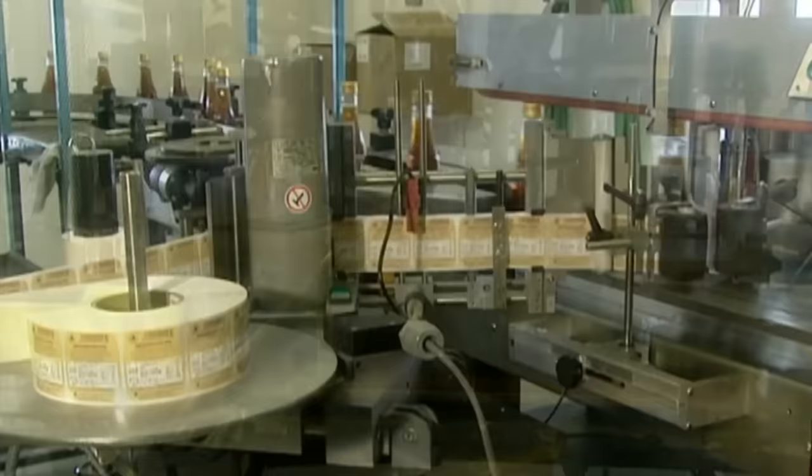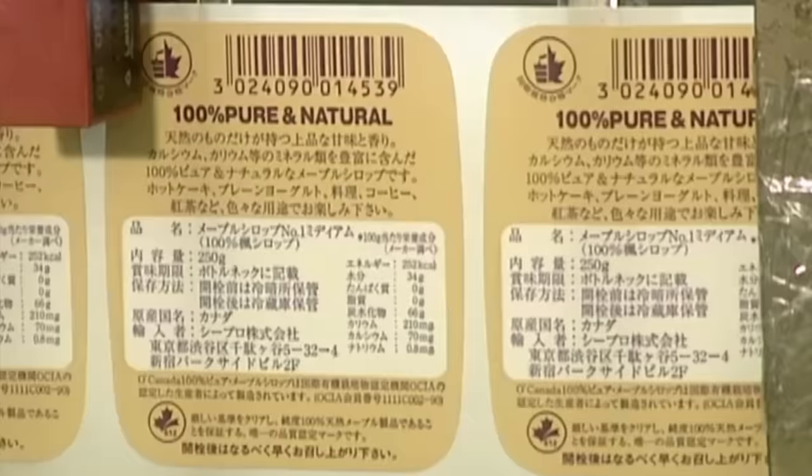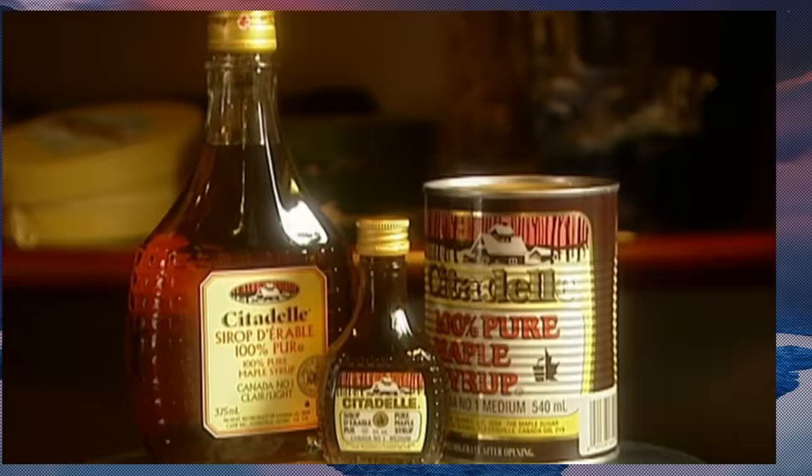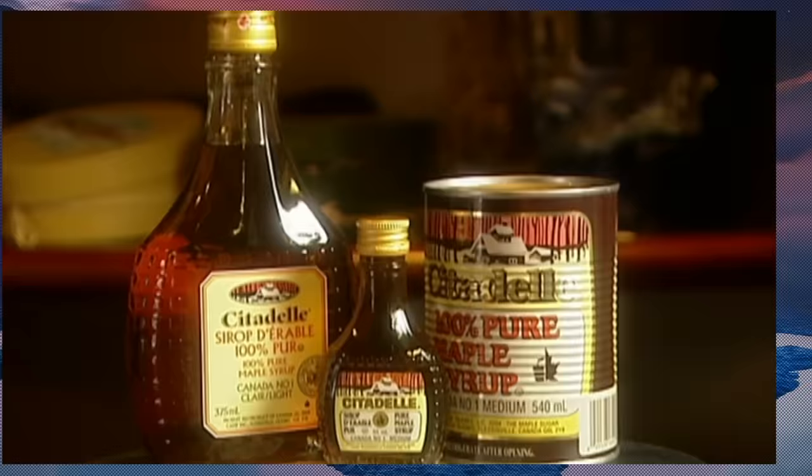Maple syrup is high in sugar, but has fewer calories than honey or brown sugar. It's 100% pure and natural, and it's a good source of three essential nutrients: calcium, potassium and magnesium. And, of course, it tastes great on pancakes.